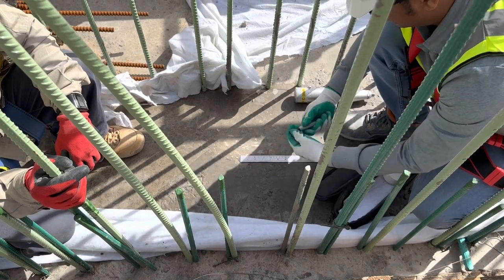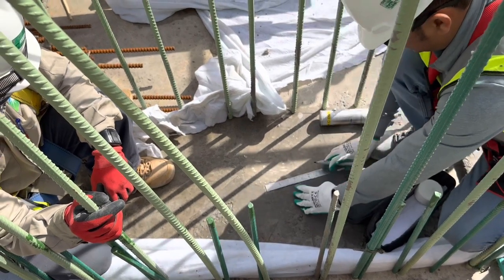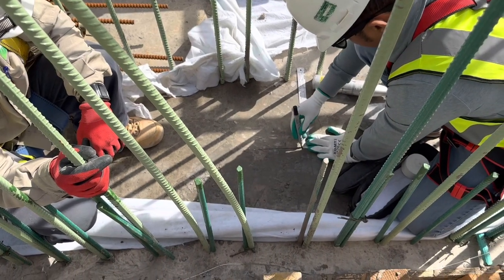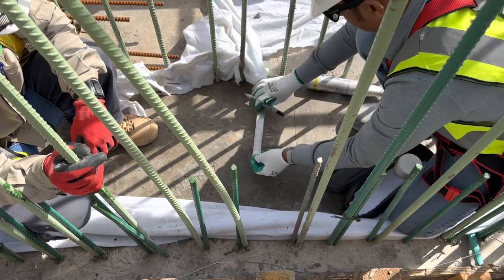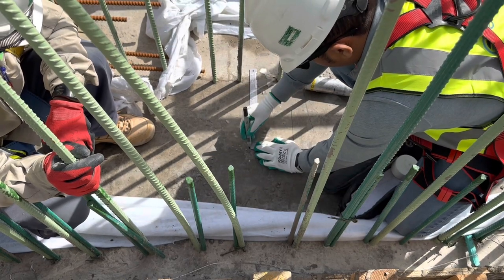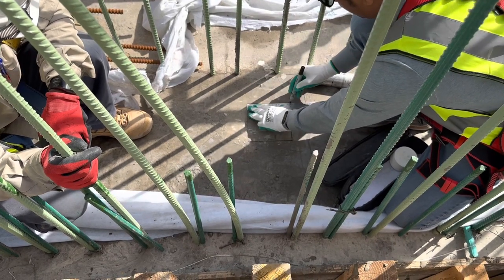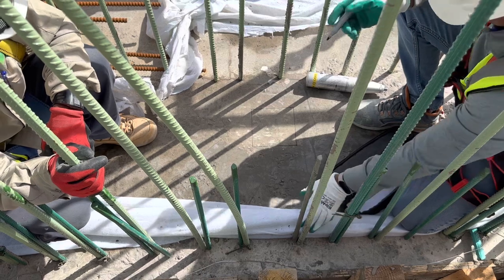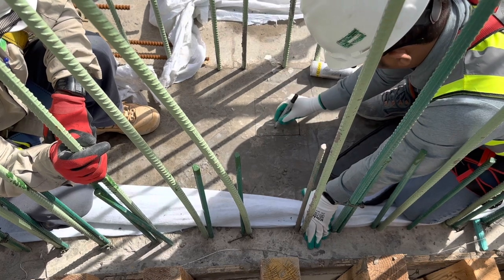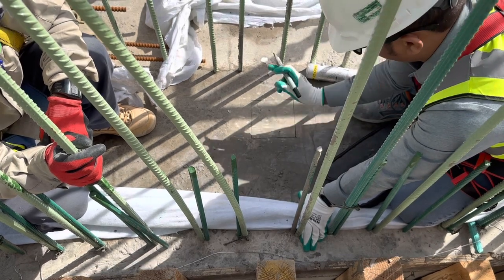We are doing the rebound hammer test. You are making a box 150 by 150, and then I will mark 10 points. One point to another point is a minimum one inch difference.